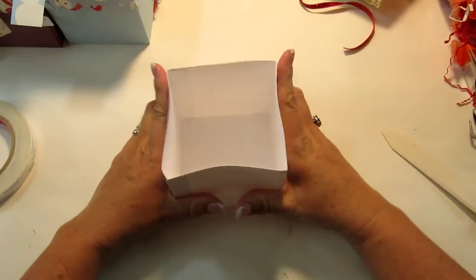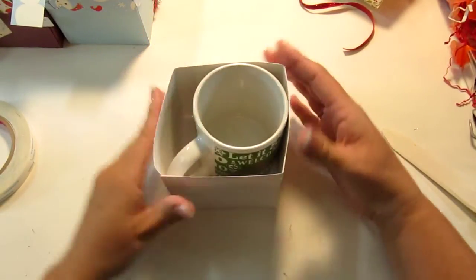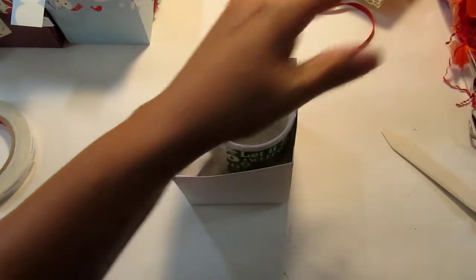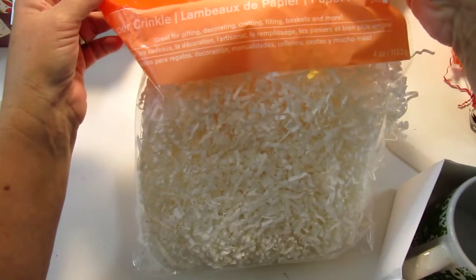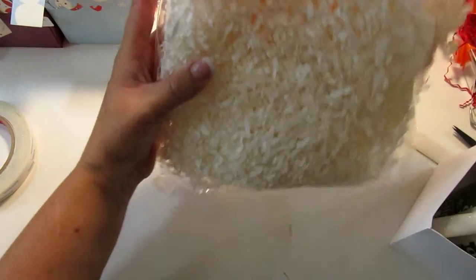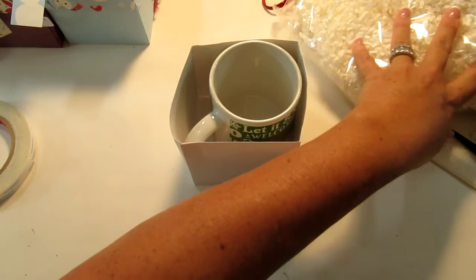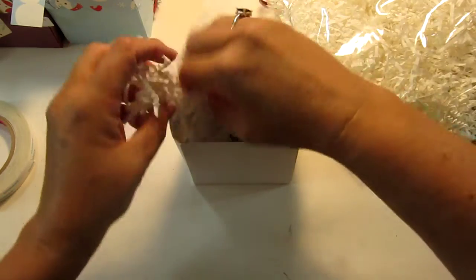Okay, so there it is. Then you take your coffee mug and place it in there, making sure that the handle is right there in the corner. What I did — there's going to be a crunching noise for a minute — I bought some celebrated paper crinkle. The whole time I was buying this I thought I could just shred my own paper, but I didn't. I just think it's nice to have this in here to protect the cup as well as give it some decoration.